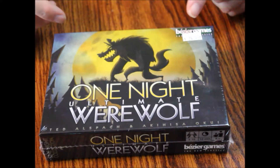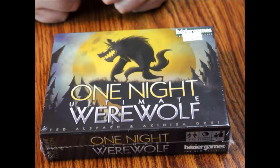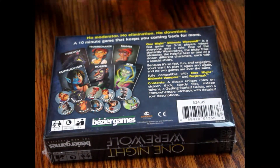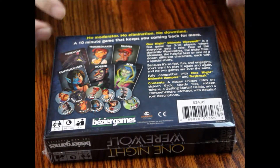It retails for about $24.99 — or $24.95, I can't even read the sticker. Now this is a game of discovery: who is the werewolf? It's supposed to be a really great party game. I've heard great things about it, but let's check the quality and see what this looks like inside. Let's open this up and have a little gander at the contents.